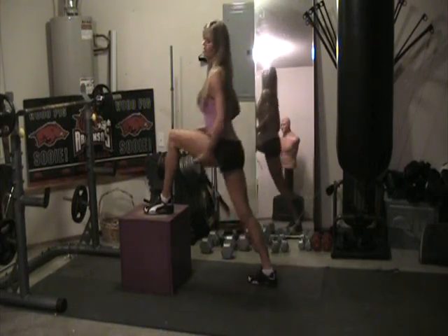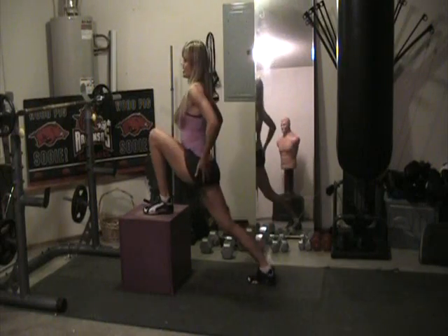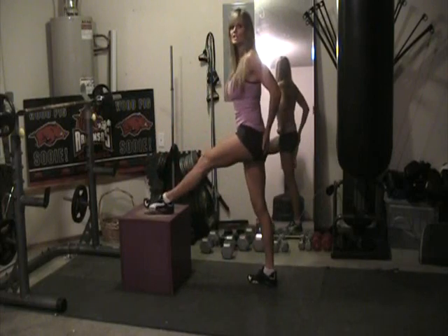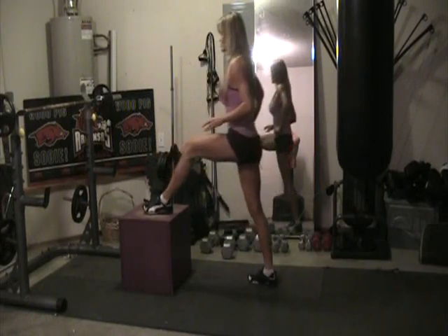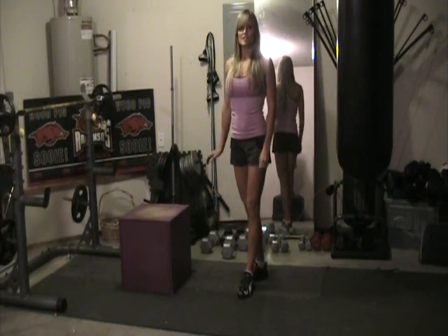And also your hamstrings, of course. So mainly your upper thigh area and your hip. The focus for lunges is really on your glutes. So those are basic box lunges.